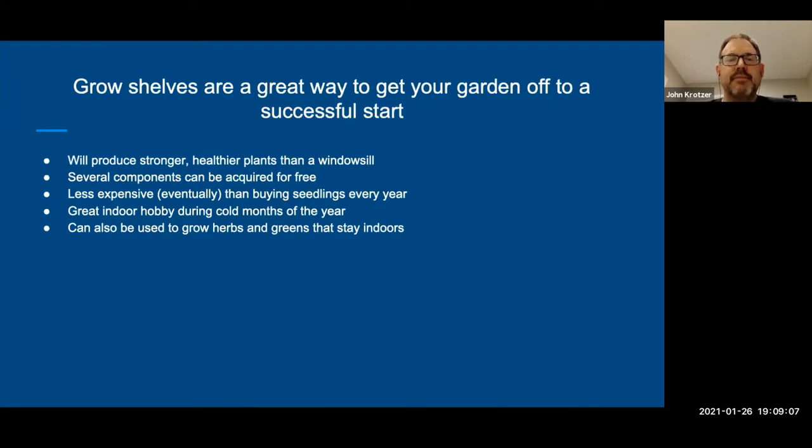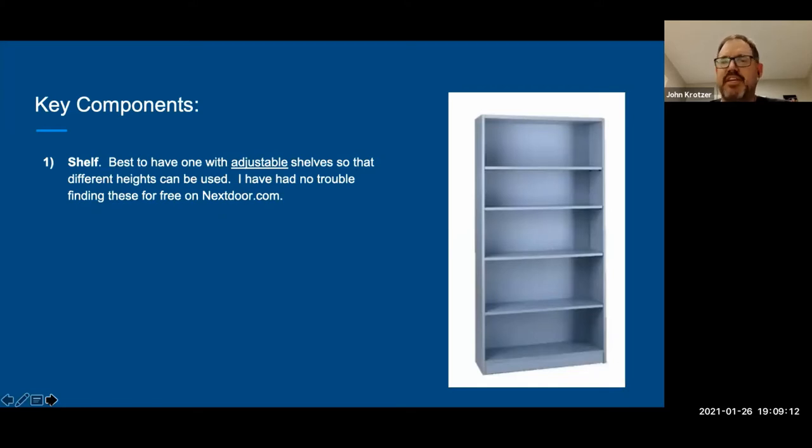Key components: obviously a shelf. It doesn't have to be a wooden shelf, but one thing that's very good is to have adjustable shelves. Everyone plants different things and as any gardener knows, the things you're interested in growing can change. If you're growing tomato seedlings that will grow tall before you can bring them outside, you'll want something taller. I originally had my shelves all the same height and that didn't work well, so I made one a lot bigger. It's very easy to put wooden blocks underneath plants to raise them closer to the light.